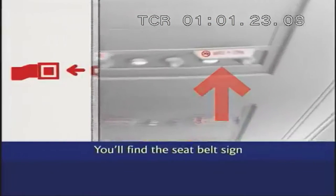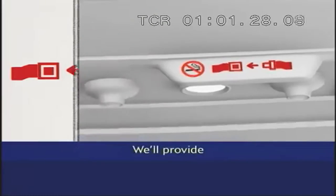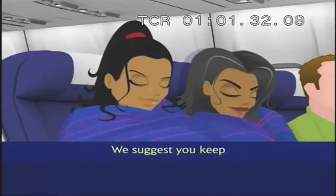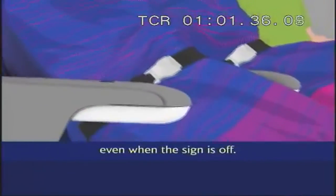You'll find the seatbelt sign in the panel above your head. When it's on, you must fasten your seatbelt. We'll provide extension seatbelts for infants. We suggest you keep your seatbelt fastened and visible during our flight, even when the sign is off.